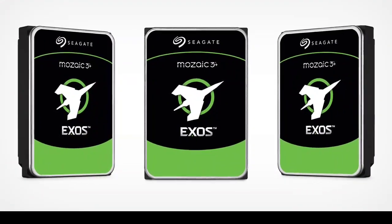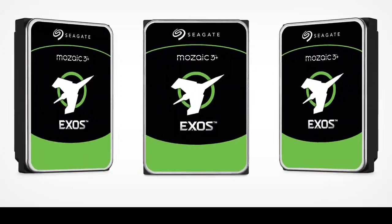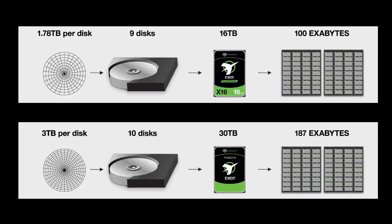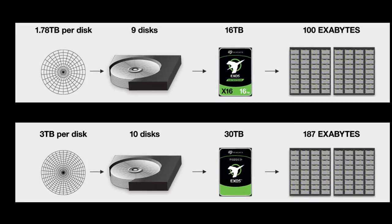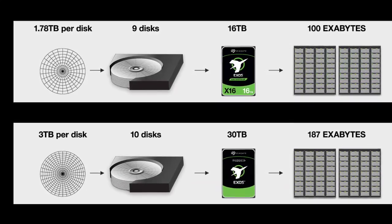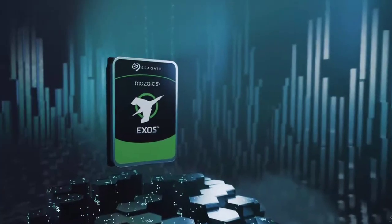However, writing and reading data at this microscopic scale presents additional challenges. To address this, Mosaic 3 Plus employs a laser-assisted writing process, where a focused beam heats specific areas to facilitate magnetic bit formation. This method requires less energy than traditional writing methods.